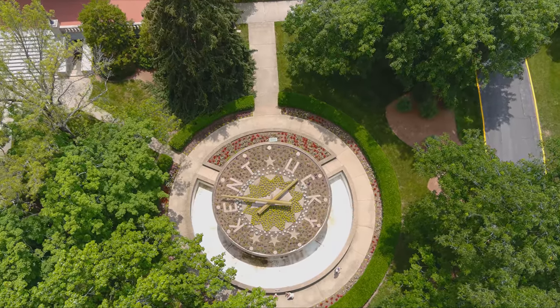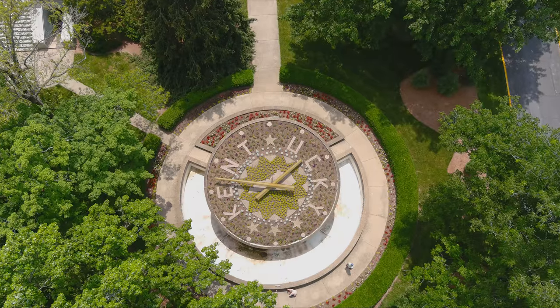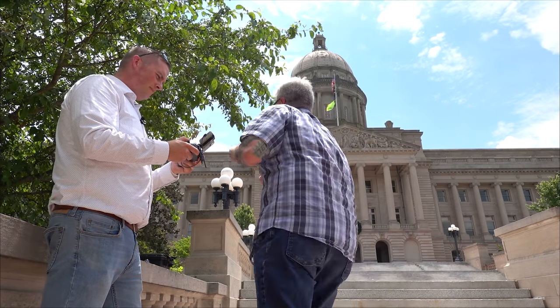There's a guy who has to come out and adjust that clock for daylight saving. I guess they do — I imagine it's a big dude. We're springing ahead or falling back.